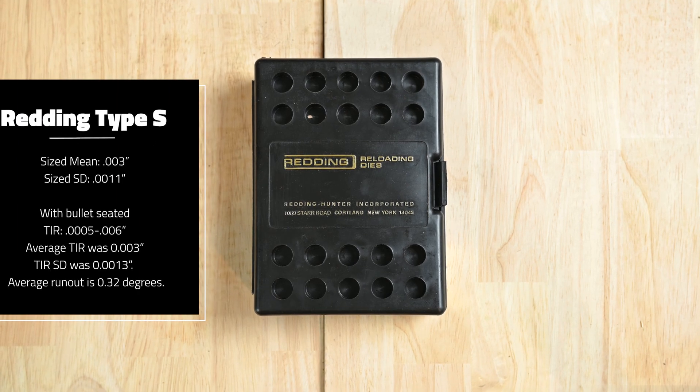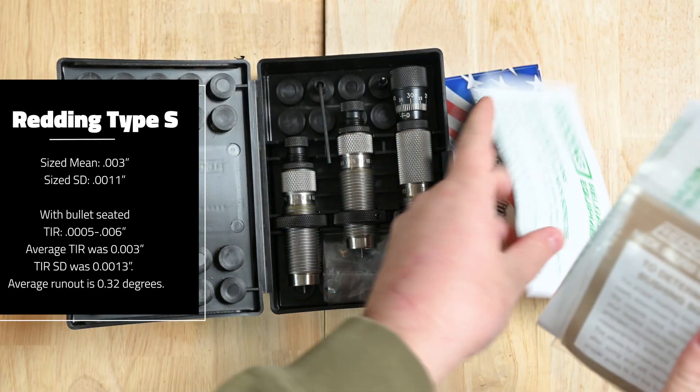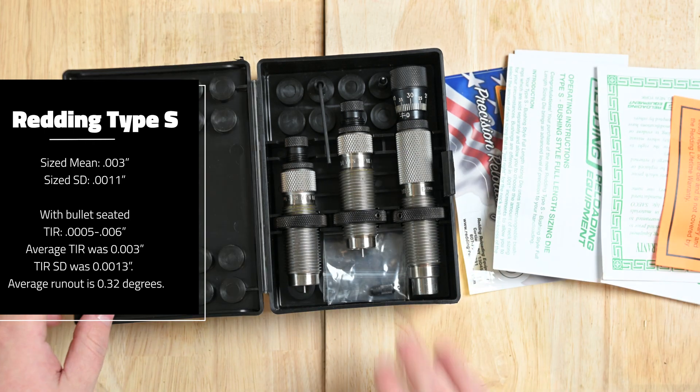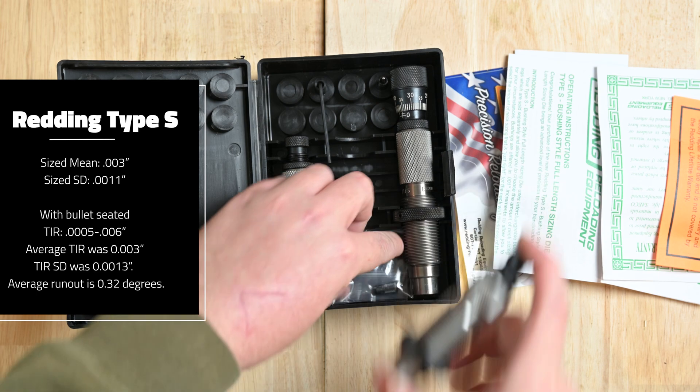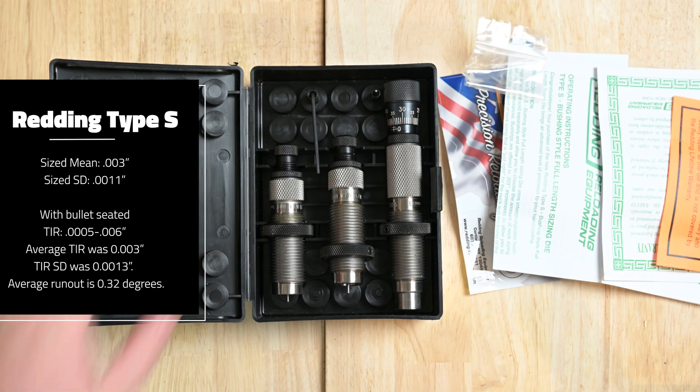First up, let's go over the Redding Type S dies. Size runout on the cases yielded a mean of 0.003 (three thousandths) and an SD of 0.0011. With the bullet seated, the die set produced ammunition with a total indicated runout of 0.0005 to 0.006 when measured to the ogive of a Sierra 177 grain Match King, 0.6 inches forward of the case mouth. Average TIR was three thousandths, TIR SD was 0.0013, and the average runout is 0.32 degrees.